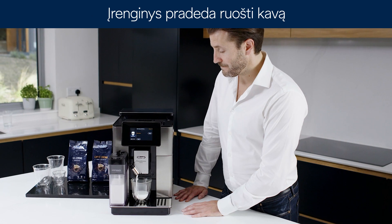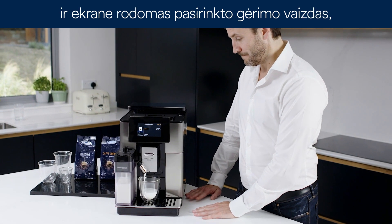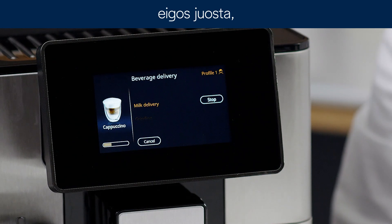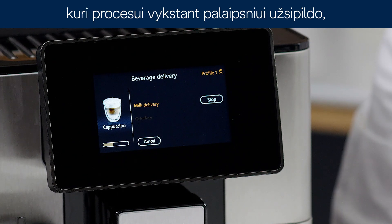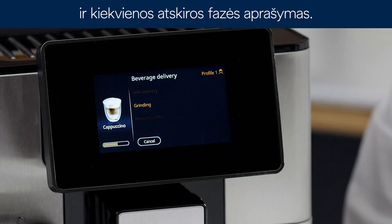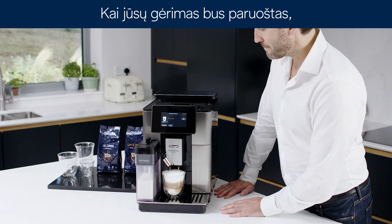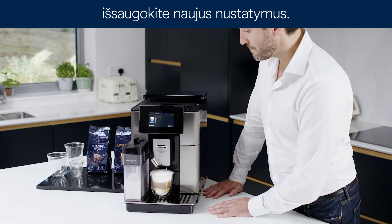The appliance starts making the coffee and the image of the selected beverage appears on the display, together with a progress bar which gradually fills as the operation proceeds and a description of each individual phase. Once your beverage has been made, press save to save new settings.